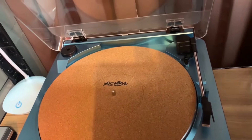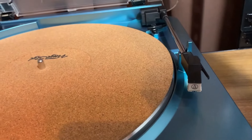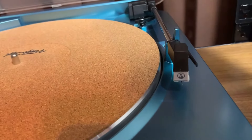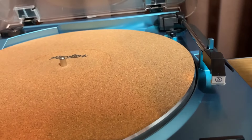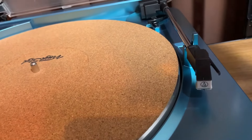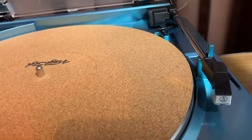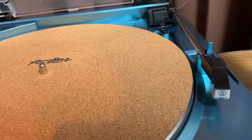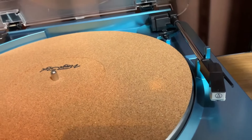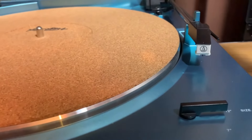Let's open the lid. As you can see, the cartridge is integrated so you can't change it — it's an AT 300/600L with a conical stylus. It's a very good turntable. You can upgrade the stylus to an elliptical — I think LP Gear has one — but I don't think it's worth it on this turntable; it sounds pretty good as it is.